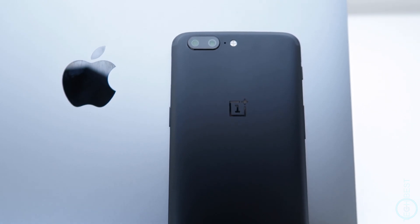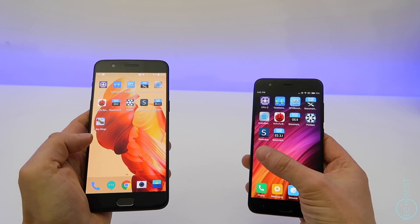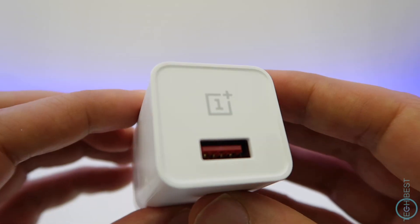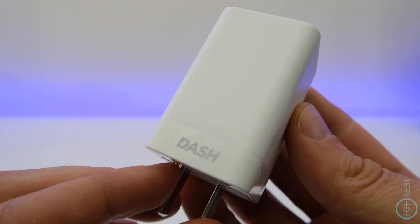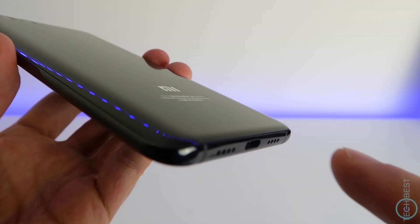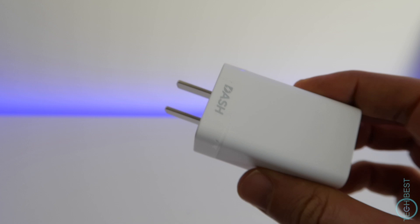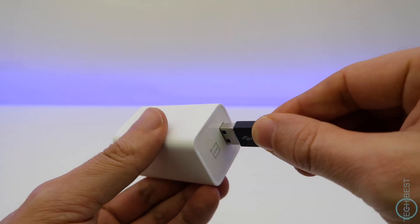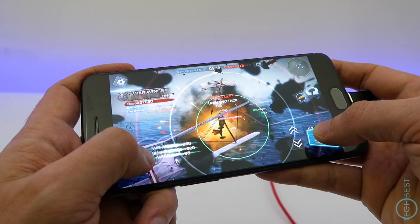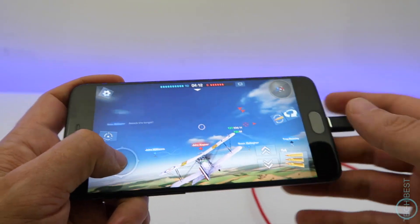OxygenOS also delivers an extremely smooth experience — it feels smoother than both the Galaxy S8 and Xiaomi Mi 6, which is a truly impressive feat. The 3300mAh battery will get you through a full day of use and it recharges using a fast charging technology called Dash Charge, which is faster than Qualcomm's Quick Charge 3.0. On quick charge phones, the circuitry to manage voltage flow is inside the phone itself, causing it to heat up when charging. Dash Charge, on the other hand, has the circuitry inside the wall charger, so the heat generated isn't transferred to the phone. This means you can play games and keep charging at full speed without additional heat, whereas on a quick charge phone the charging speeds are reduced to prevent overheating.